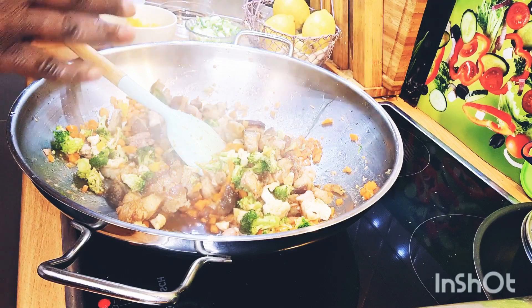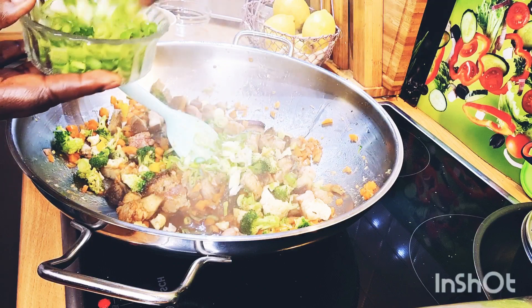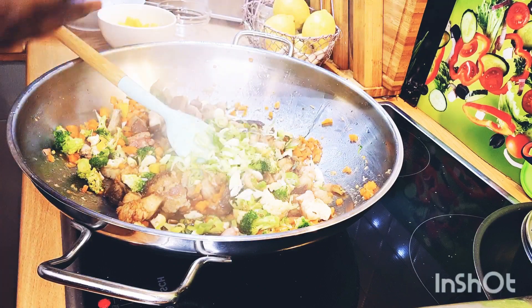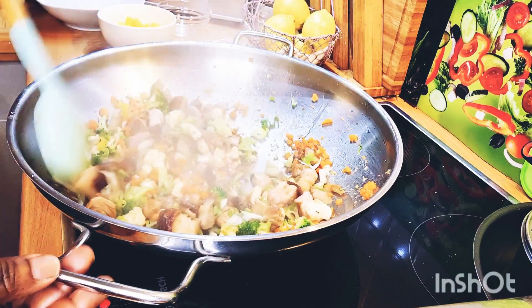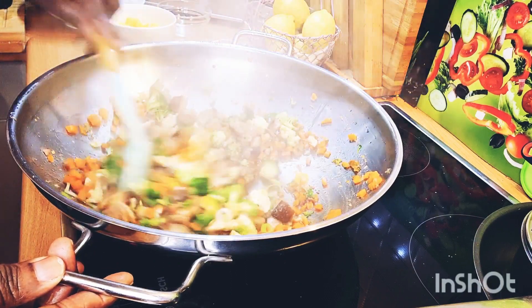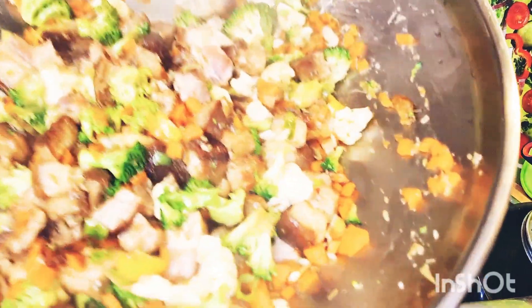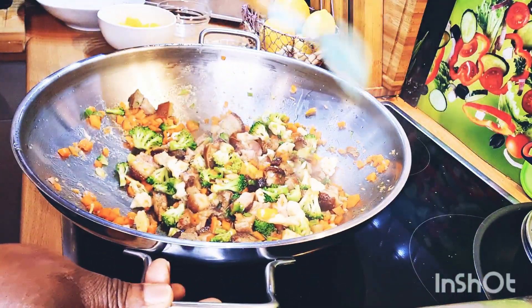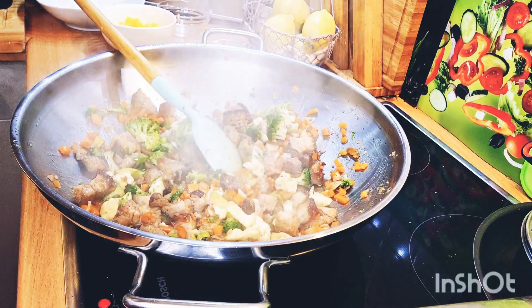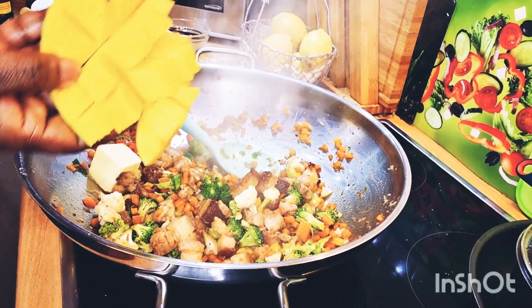Actually, I'm not going to add in my mango right now. Instead, I'll be adding in some scallion first. Let it get a nice fry — oh my lovely, oh my god, look how lovely it smells so good!